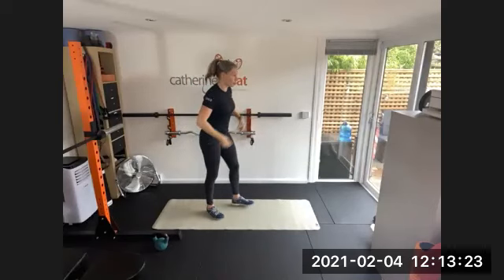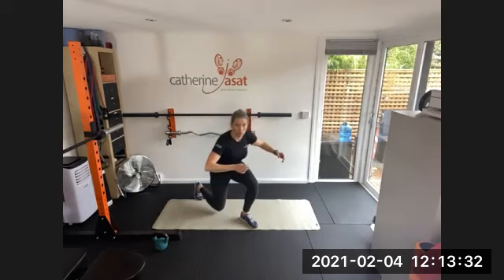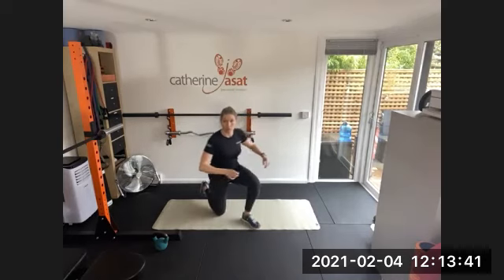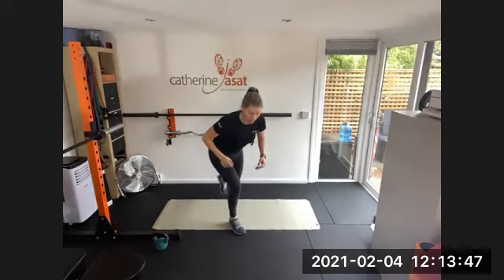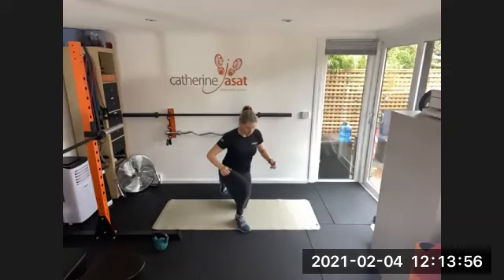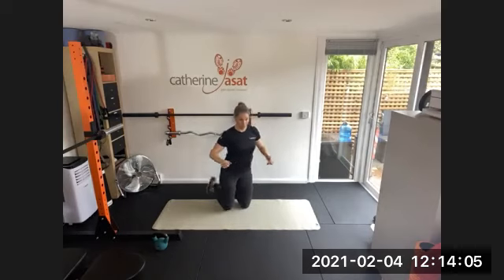Next one — this is the crouching lunge. Easy to start from kneeling down. Make sure you stay crouched: you never stand up fully doing this, you stay down. Bit of coordination for this one as well. Three, two, one, rest.